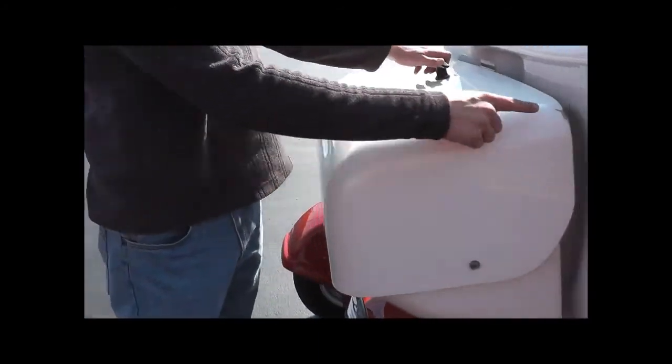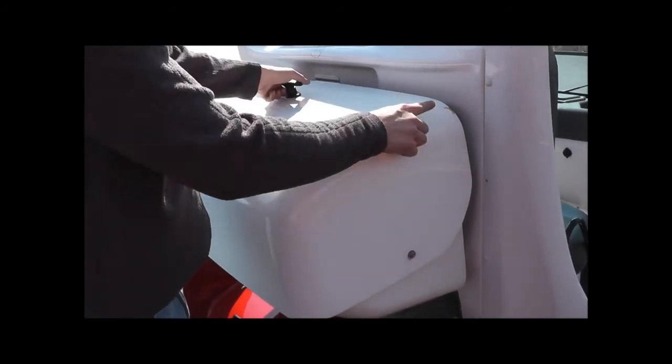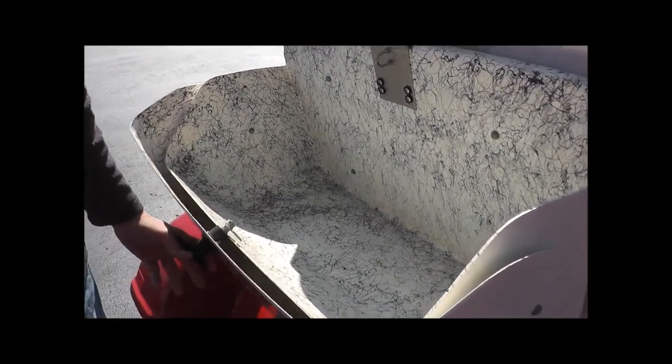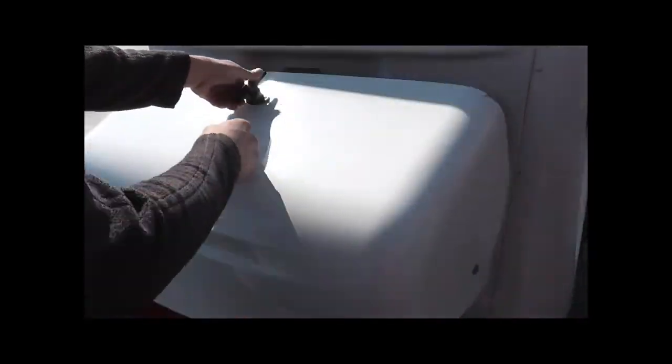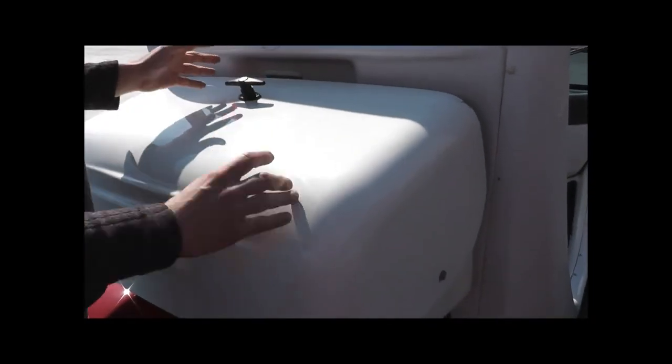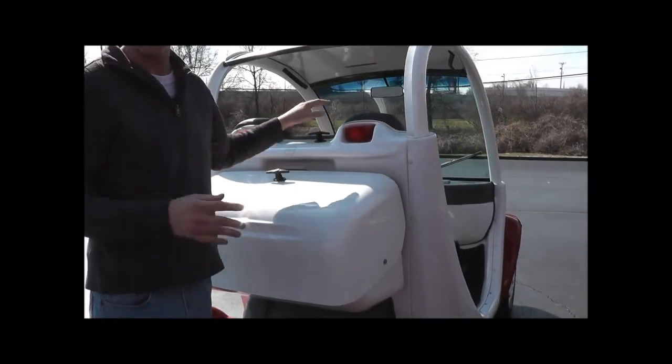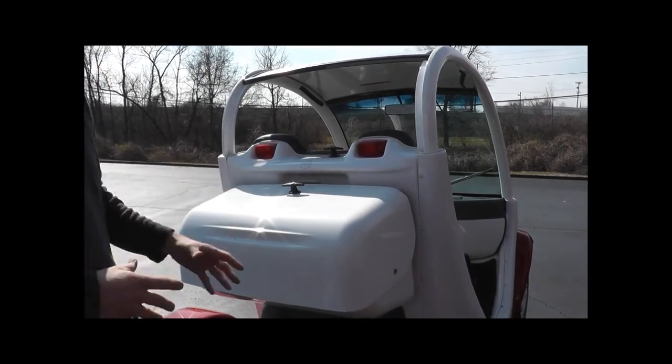Come around to the back here. This is all the original gel coat. There is one nick right there. This is the trunk area, so if you wanted to go get groceries or any other belongings. It actually does detach very easily with this clip, and you can haul golf cart bags on it if you wanted to.